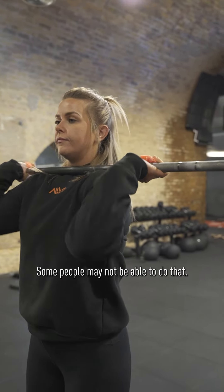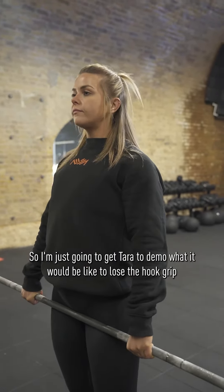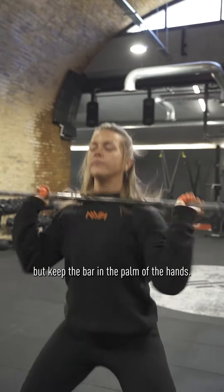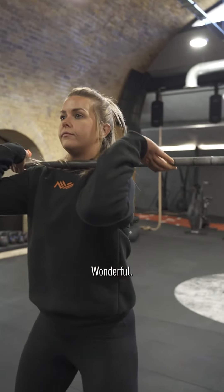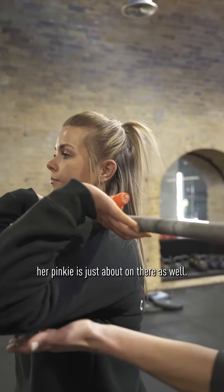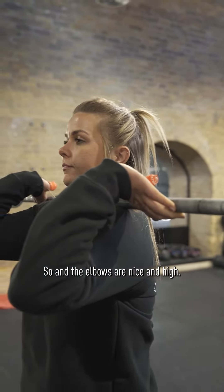Some people may not be able to do that, so Tara is going to demo what it would be like to lose the hook grip but keep the bar in the palm of the hand. She's still got all her fingers around the bar, her pinky's just about on there as well, and the elbows are nice and high.